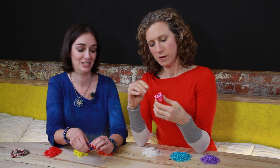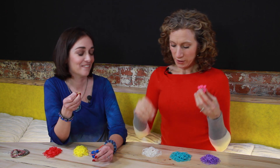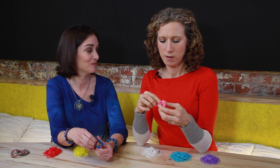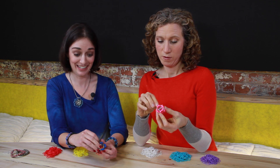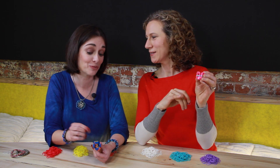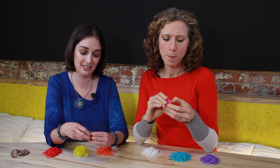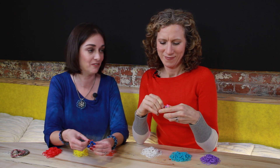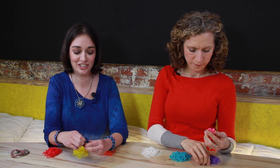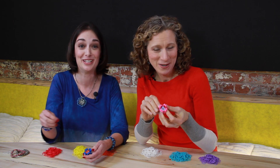Push it down. You can look at the bracelet on its side — whichever color is missing, that's the color you need next if you've used only three. The more you do it, you get into a rhythm and you don't have to look as much. You can do it sort of by touch and watch television at the same time — or watch Lori's YouTube videos while you make your bracelet.